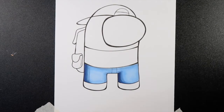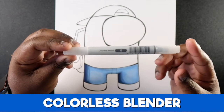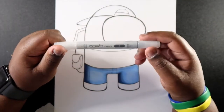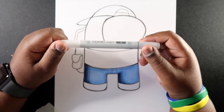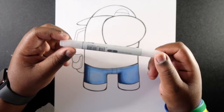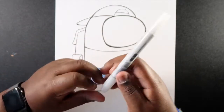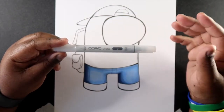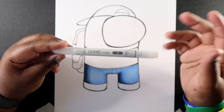If you're using Copic markers you might come across the number zero colorless blender. This is a marker that won't have any color inside but there is ink in it. It's pretty useful in illustrations because it acts like an eraser for your markers — that's why it's a number zero. I have this one as a Copic Chow marker. The colorless blender is used for a lot of illustration techniques, but I mainly just use it as an eraser.